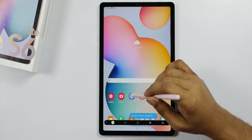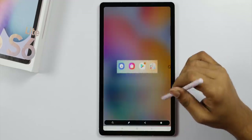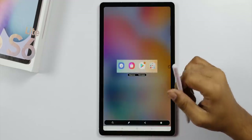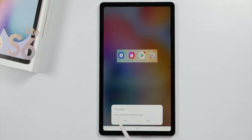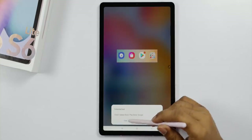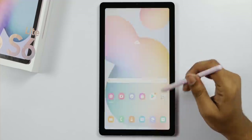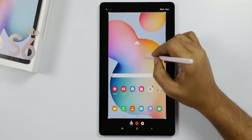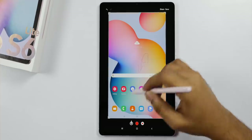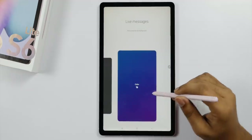Smart Select allows you to select an area and save or extract text from it. Screen Write lets you press the page, click to add notes, and add highlights. You can also add a Live Message using the S Pen.